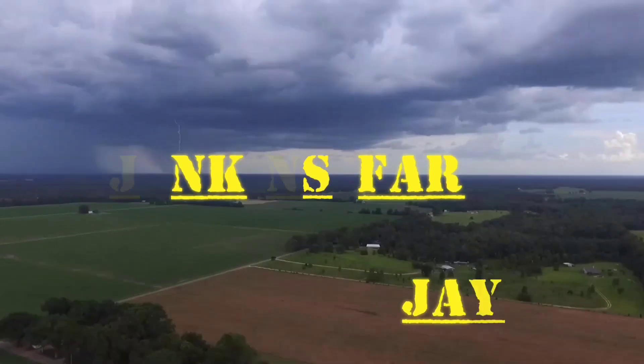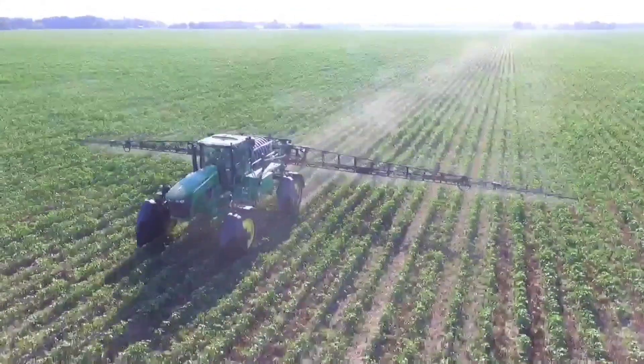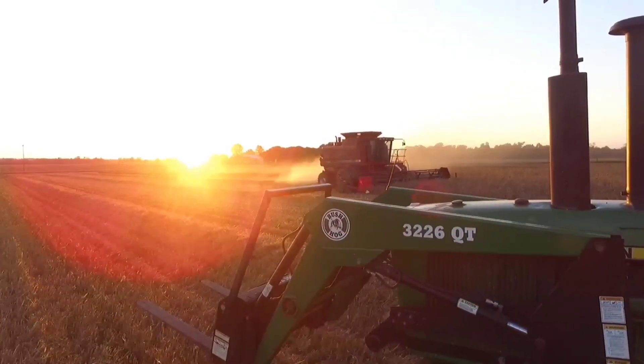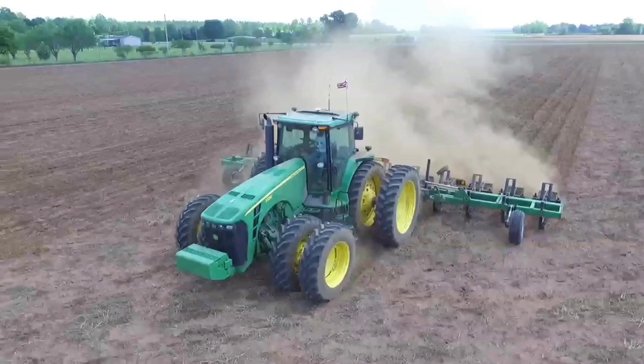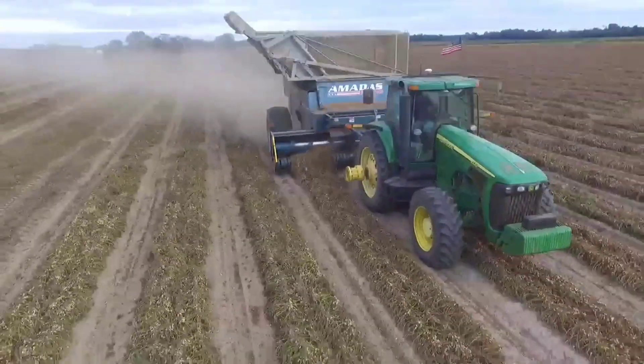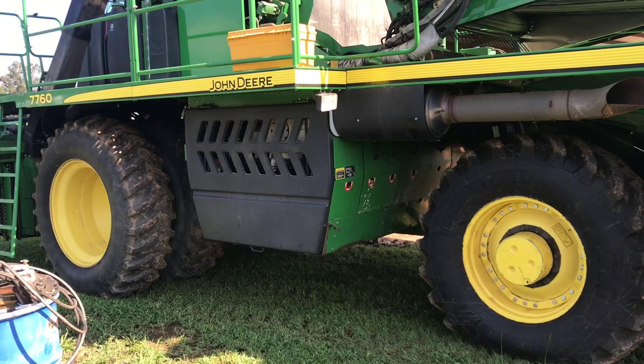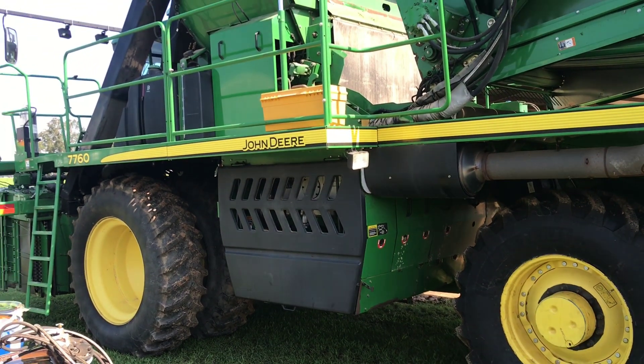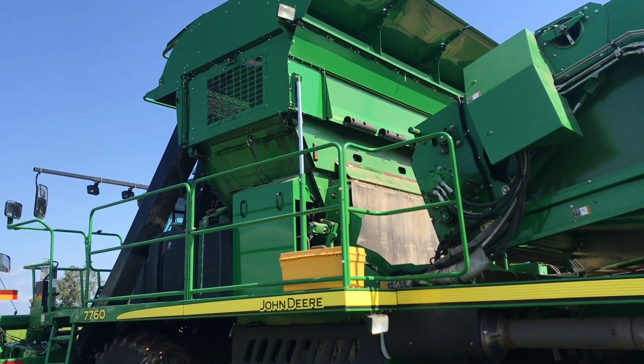This is Jenkins Forge. While it's too wet to be doing anything in the field, we're going to get the cotton picker where it's 100% sitting on go.